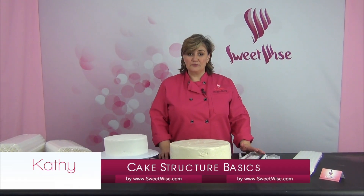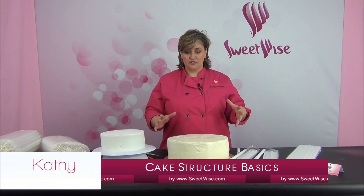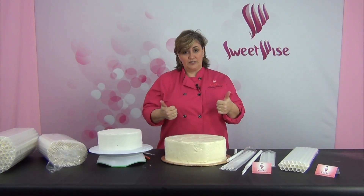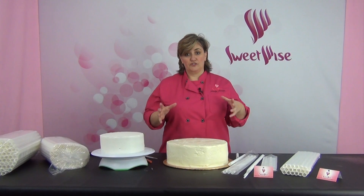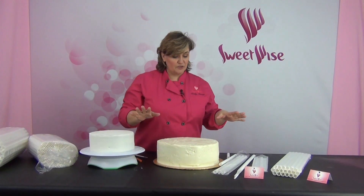Thanks for joining me. I want to share with you some techniques on stacking your cakes. This is just about basic structure. If you're stacking cakes one on top of another or using tiers, it's really important to know that your structure is sound, either for weight or for the height of the cake. So let's just go through the basics.